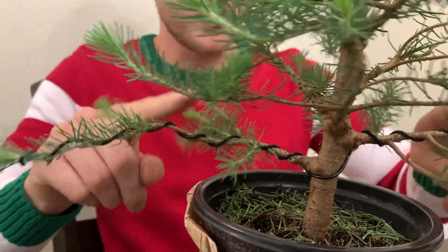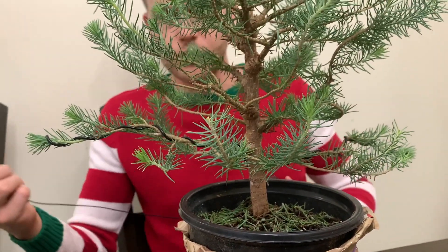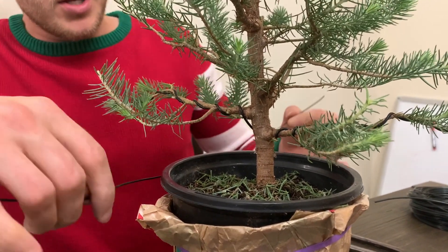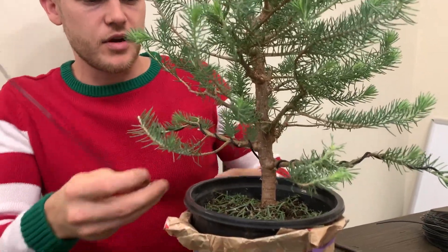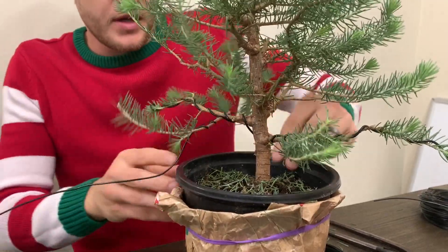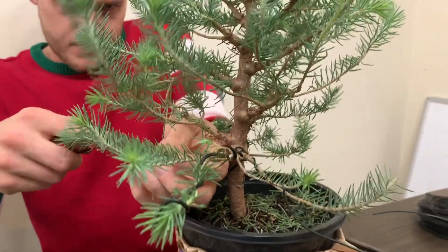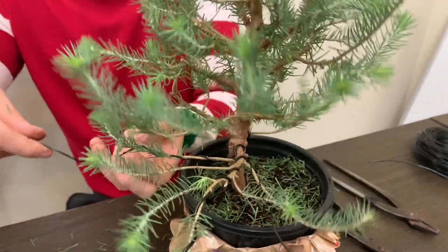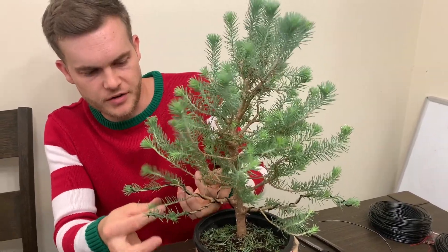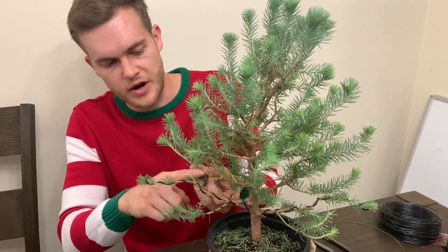We took the first wire and wired the main branches. Now we're going to choose a little thinner wire for the secondary branches. Wiring the secondary branches is exactly the same as the main branches — you once again bend your wire in half, come from the bottom, do a couple of coils in one direction, stop, and then continue in the other direction. I'm still wiring two branches together as before, which creates that really strong hold. If I have one branch left over, I can wire it to the main branch or to one of the other two branches.